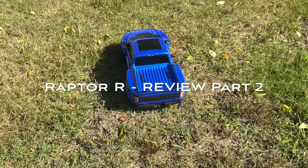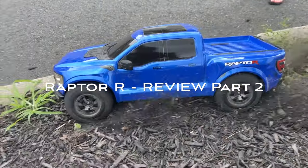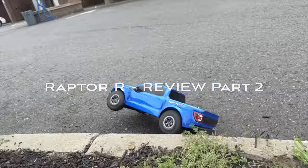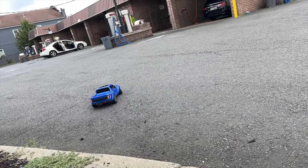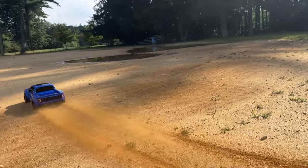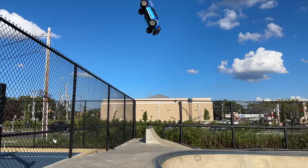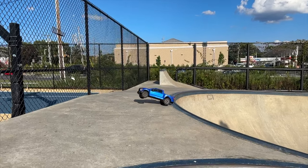Hey guys, it's Mark from Parkflowers RC. Today we're taking a second look at the Traxxas Raptor R. I've been running this truck for about a week — every day after work, I've been going out with Diane, we've been filming, I've been doing a lot of driving, and I have some second thoughts on the truck. We're going to go over some of the problems this truck had.